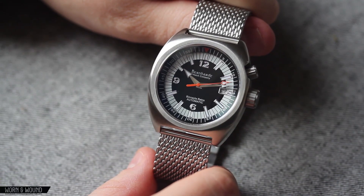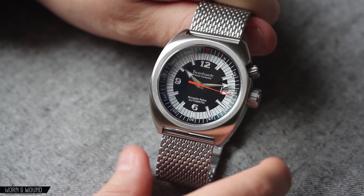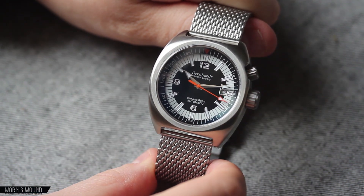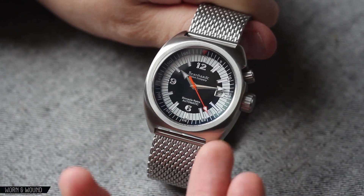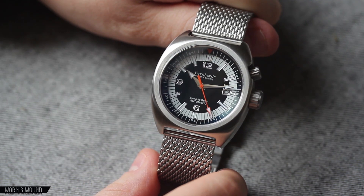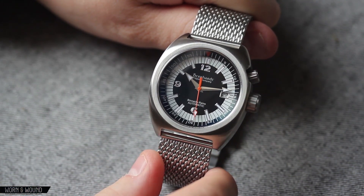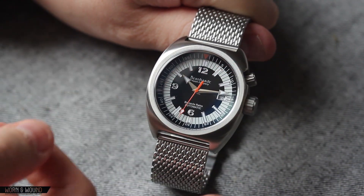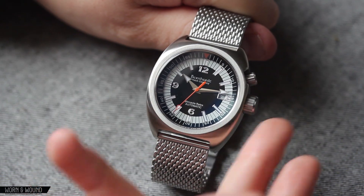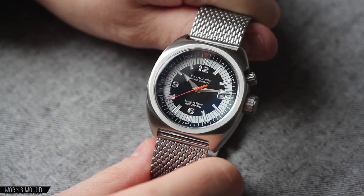The case of the Bernhardt Binnacle Retro Diver has a very 70s design to it with this barrel-shaped case and a dual crown system. One is for the time, obviously, and one is for the internal bezel. If you're familiar with super compressor watches from the mid-60s, you'll know the arrangement on those is actually one crown at two and one crown typically at four. This is slightly different having one at three and one at two, but it still gets the same idea across.